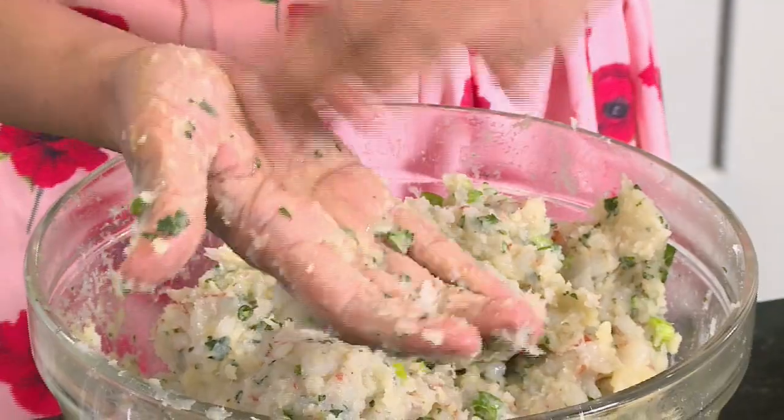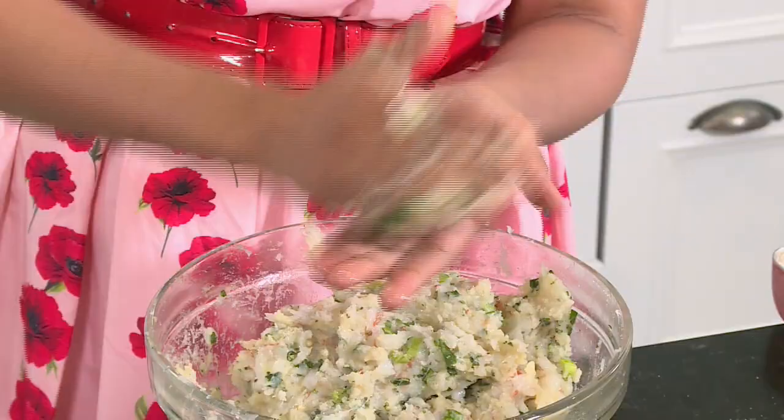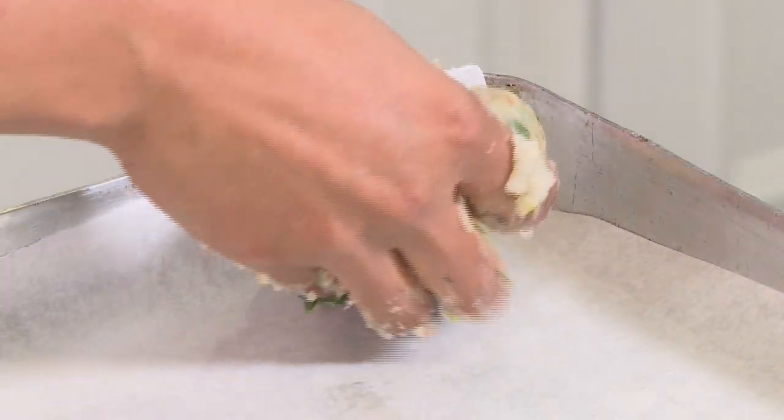Mould this mixture into little balls. To help this along, you can grease your palms with a bit of oil — that prevents the sticking. Roll that and, as you can see, your palms stay quite clean. Press that down slightly. That's the first cake done. Pop that onto a baking tray with some greaseproof paper on top.